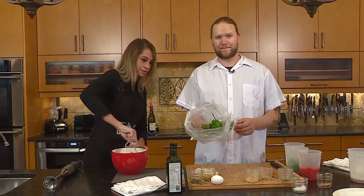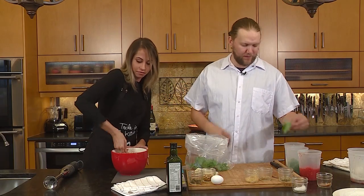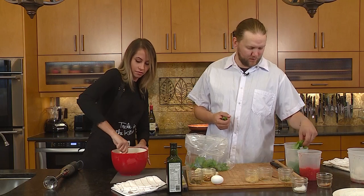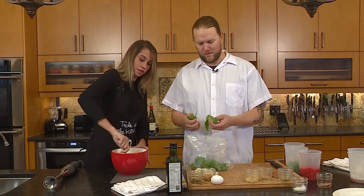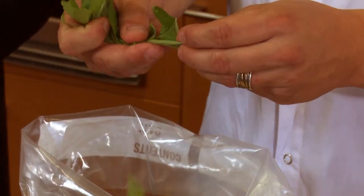We've got some baby kale, locally grown out of Moose Jaw, and some fresh basil also from Green Sisters in Moose Jaw. Do you guys source all of your ingredients locally? Yeah, most — about 98% of the time.